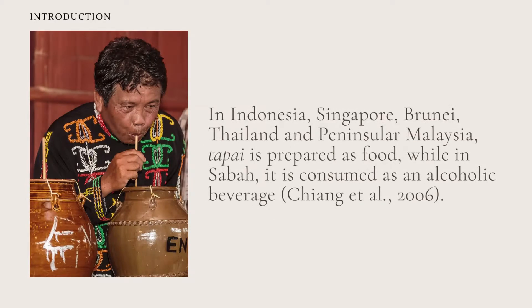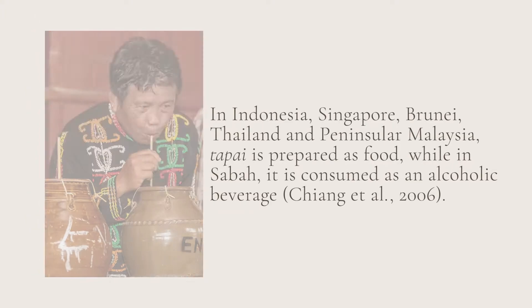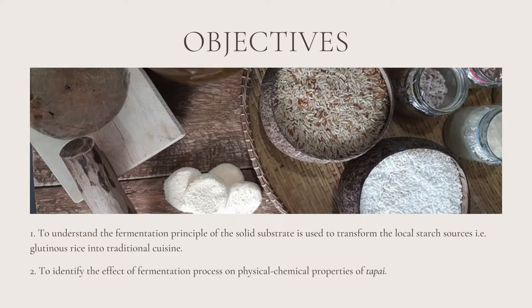In Indonesia, Singapore, Brunei, Thailand and Peninsular Malaysia, tapai is prepared as food, while in Sabah it is consumed as an alcoholic beverage. There are two objectives in this practical. The first is to understand the fermentation principle of the solid substrate used to transform the local starch source, glutinous rice, into traditional cuisine.